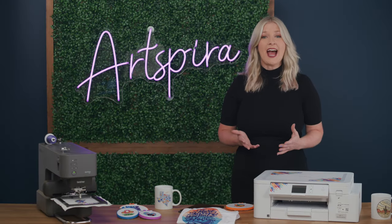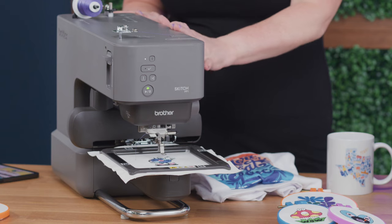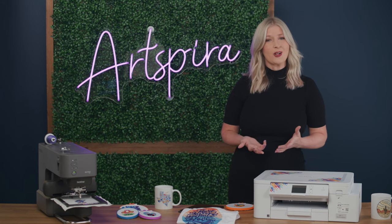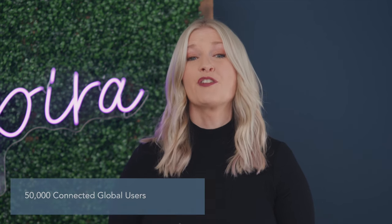Artspira is a cloud-based design app for Brother wireless-enabled embroidery, cutting, and printing machines — like this unique embroidery machine and sublimation printer coming soon. With Artspira on your tablet or mobile device, you can easily edit, design, and create on the go and then transfer your ideas to your machine. Artspira lets you share creations on many social media platforms. After the initial launch last year, we now have over 50,000 connected global users.